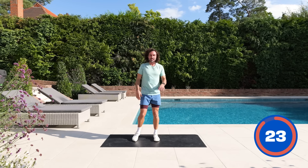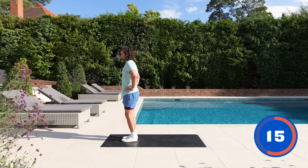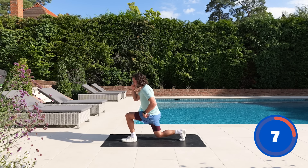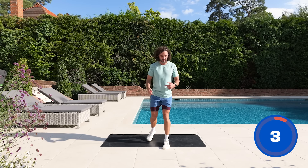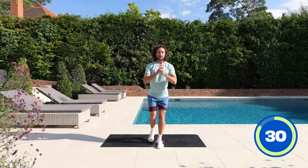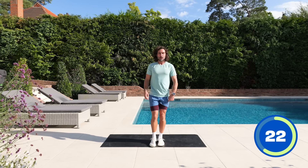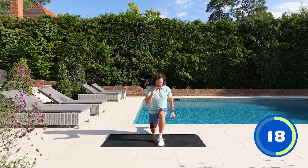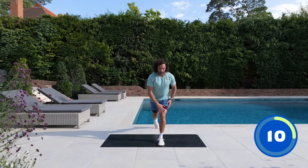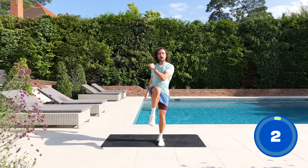We're on our feet now. Exercise five: some reverse lunges. Feet at the front of the mat, shoulders back, nice straight posture. Step back into that reverse lunge with the right leg each time — not alternating, right leg goes back, then center. 35 seconds on the right, then we switch sides. Drive through the heel of the front foot and really control that movement. Both legs working individually, building strength through the quads and glutes. And rest.